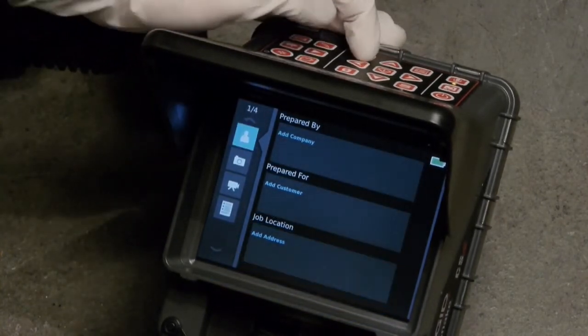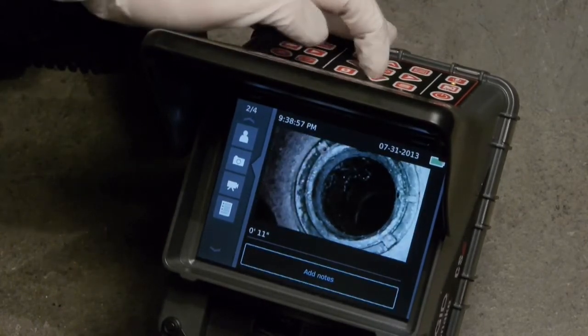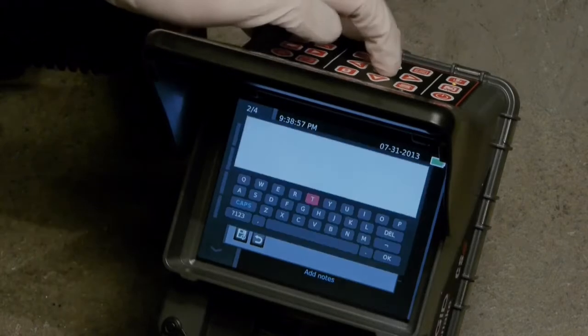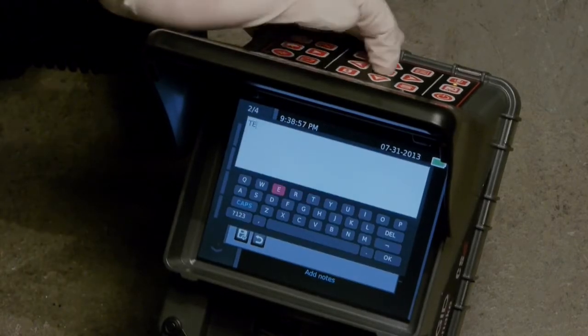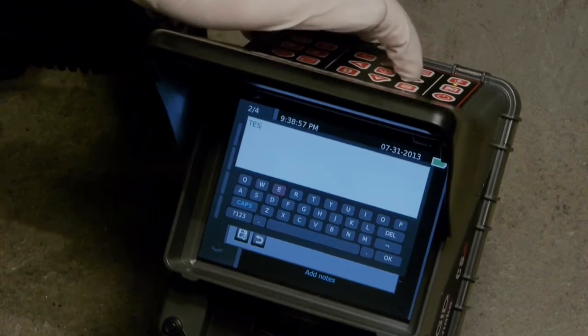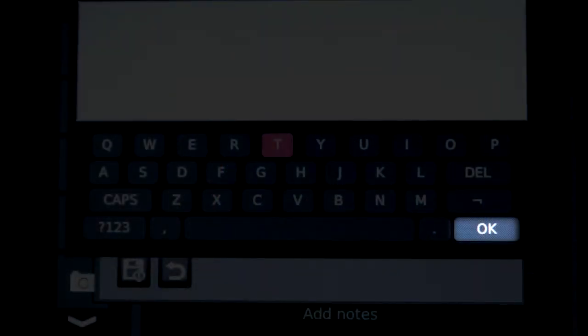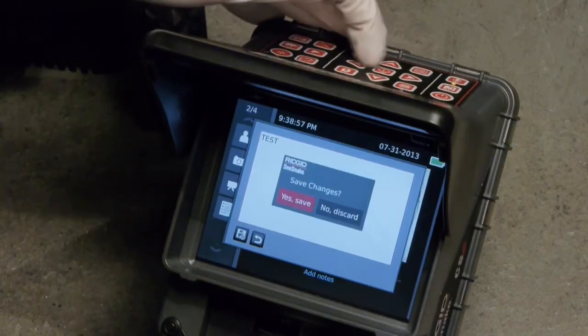The camera icon represents the still images we've captured. We can view an image and add notes using the on-screen keyboard. When we're done adding text, we can close the keyboard by selecting OK, or we can press the menu key and select Save.